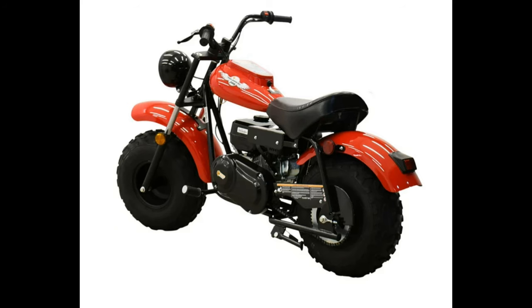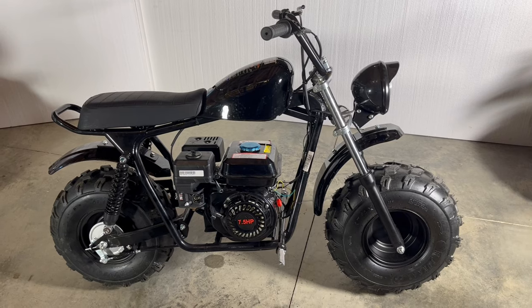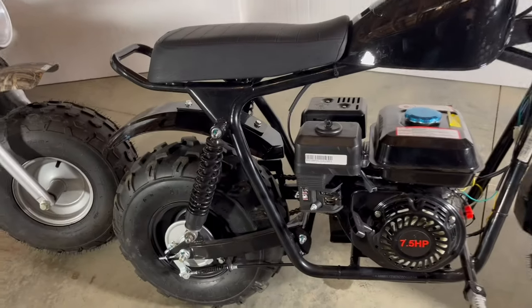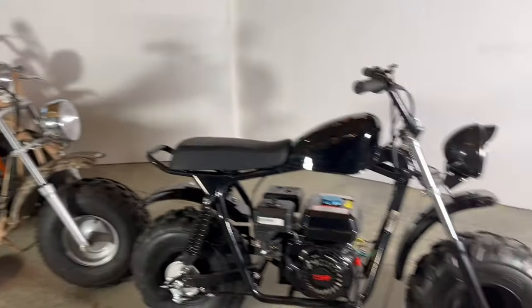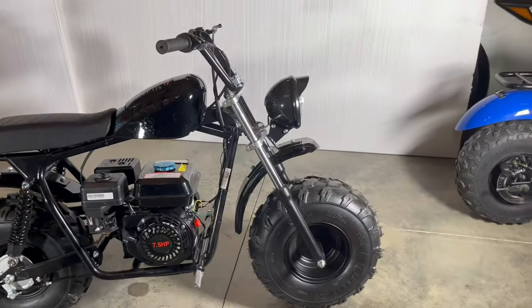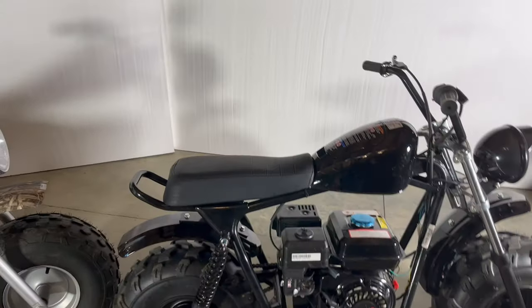A really good bike that I don't have in my collection is the Baja or Massimo Warrior. This is its younger brother, the MB200S, new in 2022, and it's the first affordable minibike with full suspension, front and back. Other than the rear suspension, this bike is very much like the Colemans. It has the same wheelbase, wheels, nearly the same engine, drivetrain, brakes, and front suspension. One small complaint I'm hearing about this bike is the seat is not as comfortable as the Colemans or its bigger brother, the Warrior.